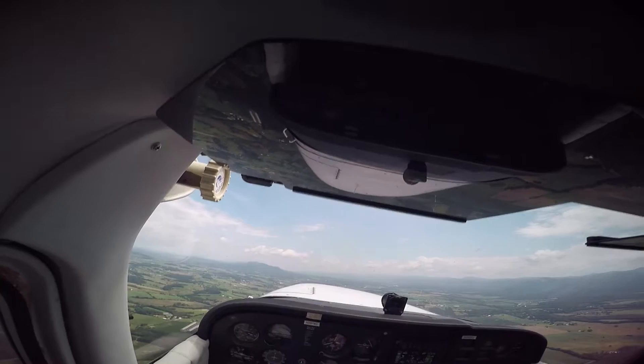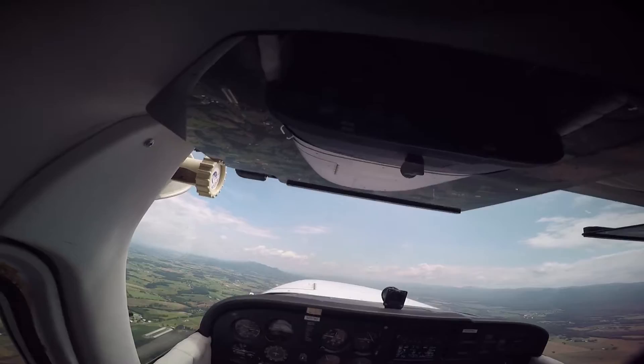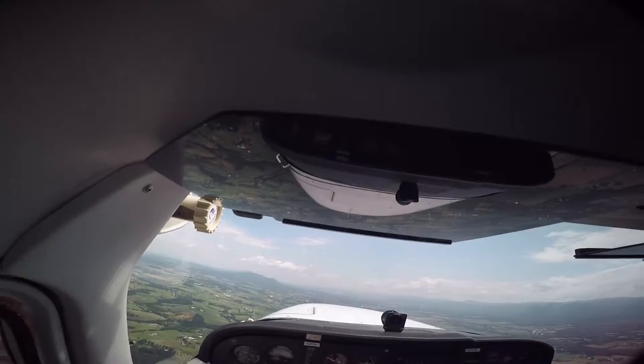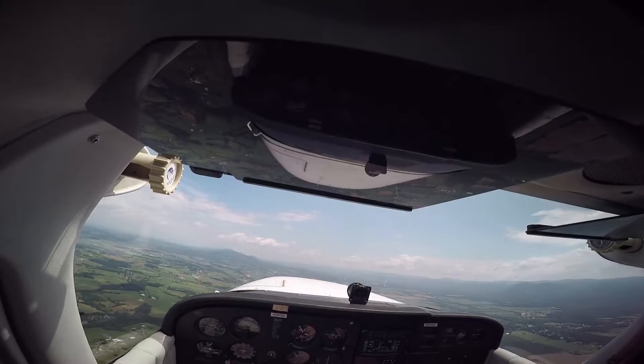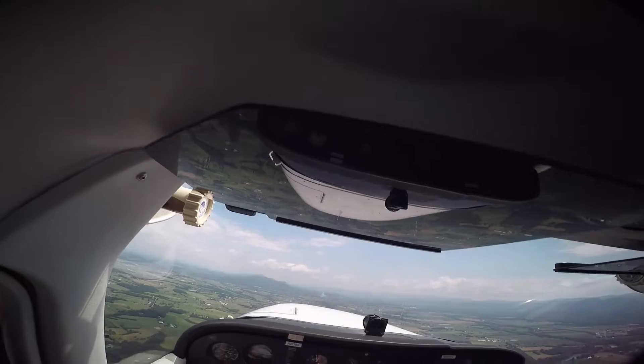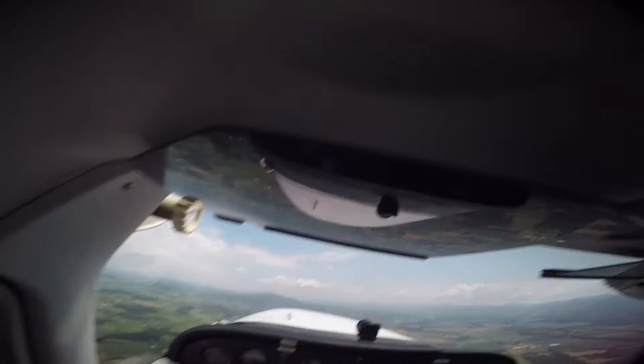We had one day all we had to do was go up and do three landings — it took like two and a half hours. We would be on final approach and then they would make us go around because there's another plane coming, so they had to move us out of the way. Since we're in a Cessna versus a United plane, we don't really have priority.